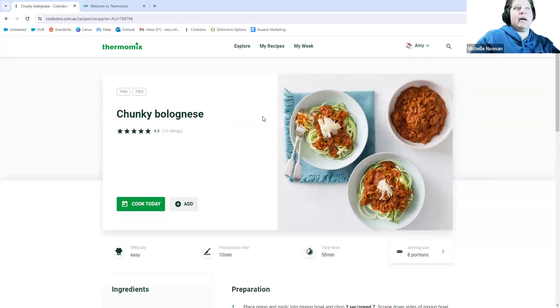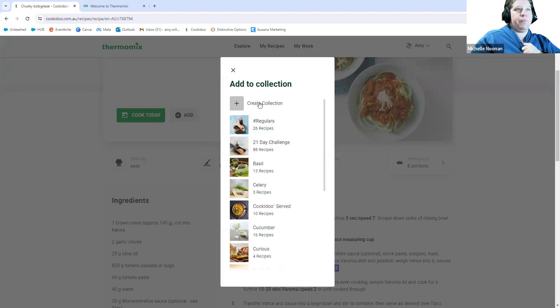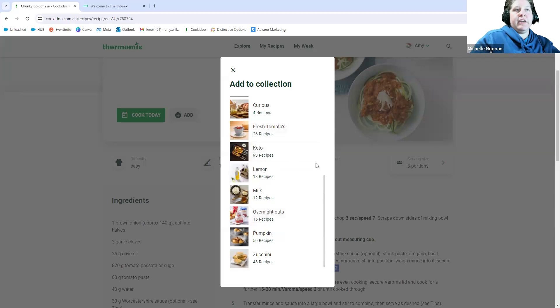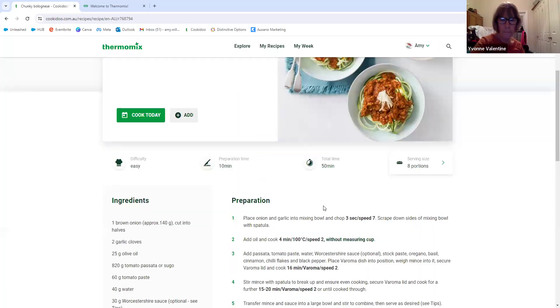You can also add recipes to collections. You can set up collections however you like by clicking 'Add to Collection' and then 'Create Collection.' Mine are set up with predominantly different ingredients or different styles of eating. This comes from being a veggie gardener — when I have a glut of zucchinis or pumpkin I like to go and find a recipe specific for that to use it up without searching all of Cookidoo. It's a good one to have a little play with — even if you just find some recipes that look interesting, save them so you can look at them another time.